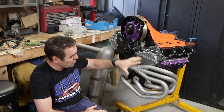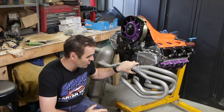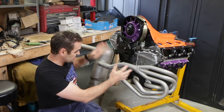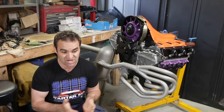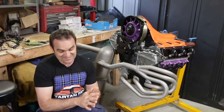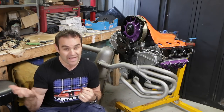Anyway, moving forward on to what I'm doing today — I am going to be trying to fit my exhaust and build some heat exchangers. For those who don't know 911s, what are heat exchangers? Basically, heat exchanges are the heater system for your air-cooled car.